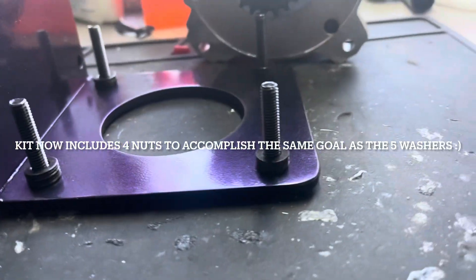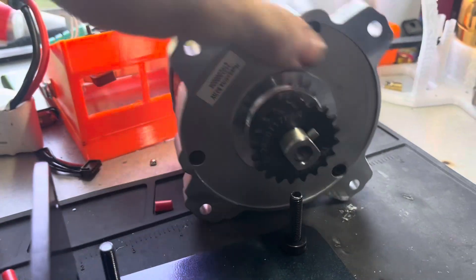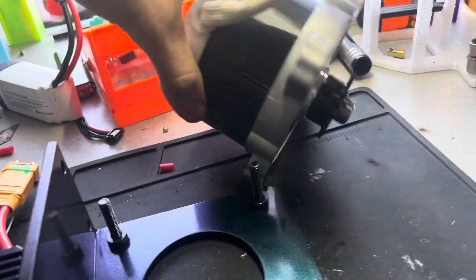First, we're going to start by putting our motor bolts through and putting five washers on there. That just allows the motor to sit further back because we can align the sprocket on the shaft as much as we need. We are going to put the motor wires facing down, as you can see here.